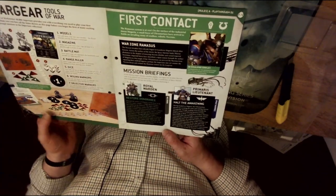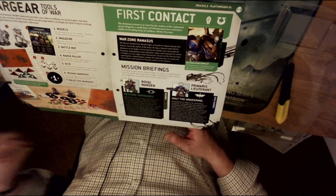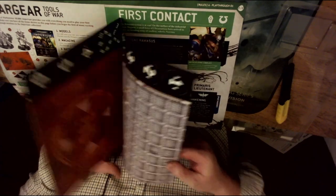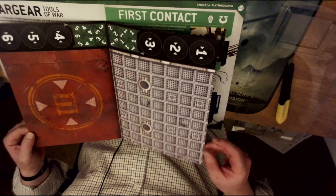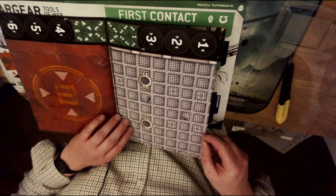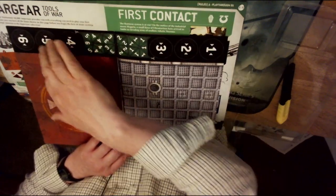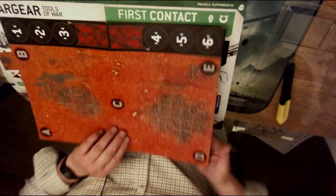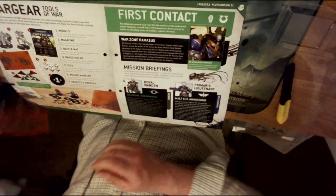The magazine mentions objective markers and wound markers. Inside the actual magazine is a card stock battle map — it looks like a metallic building — and you've got the objective markers and wound markers. It's actually double-sided as well.